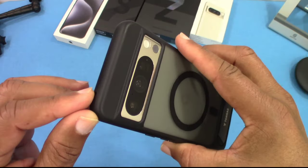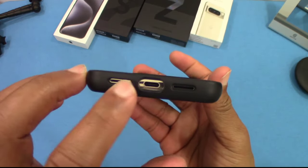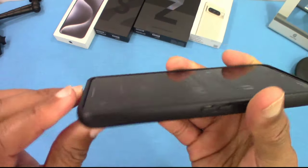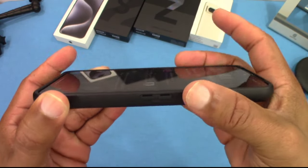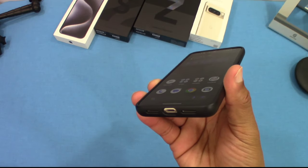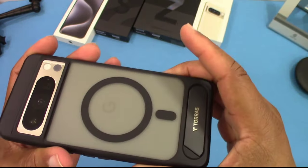The camera is well protected, the mic hole lines up pretty good, and the power button works well with no problem. Everything lines up on the bottom with the ports and the speaker. The sides have almost a leather feel to them with some good grip. There's a little lip on top and it doesn't feel bulky — pretty good.